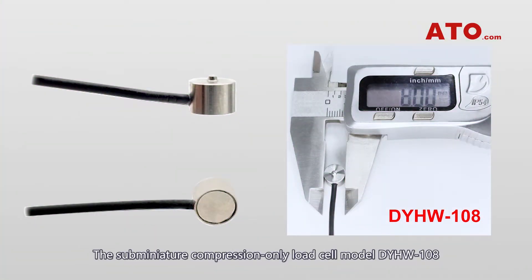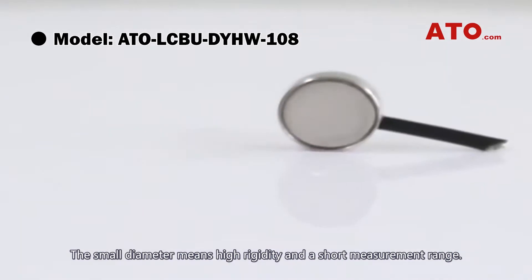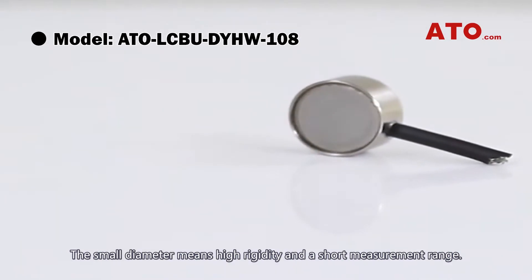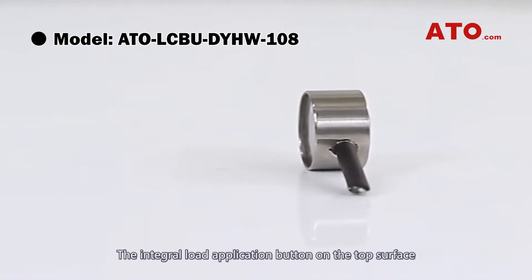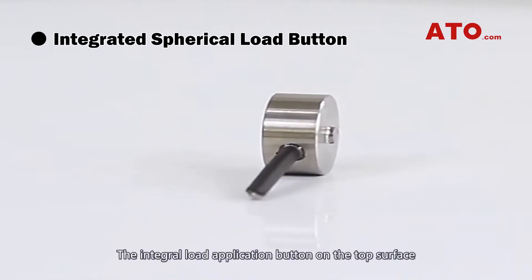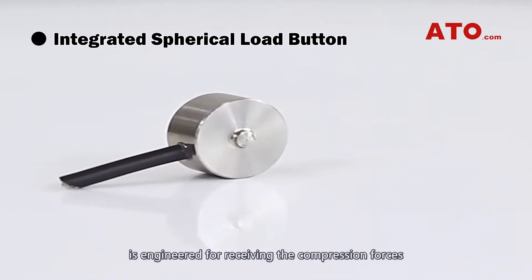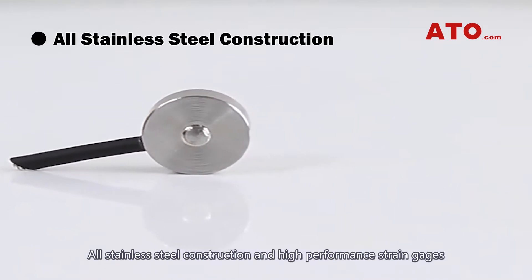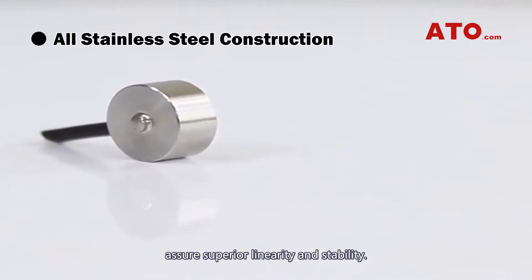The sub-miniature compression-only load cell model DYHW108 is the smallest of ATO's featured load cells, at only 8 mm in diameter. The small diameter means high rigidity and a short measurement range. The bottom of the sensor is sealed with a cover. The integral load application button on the top surface is engineered for receiving compression forces. All stainless steel construction and high-performance strain gauges assure superior linearity and stability.